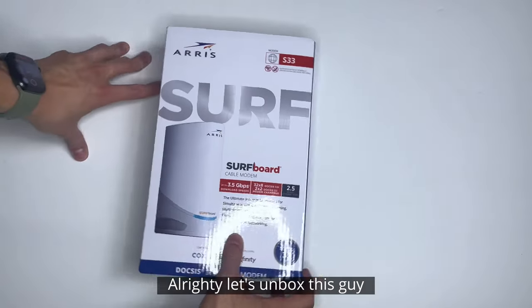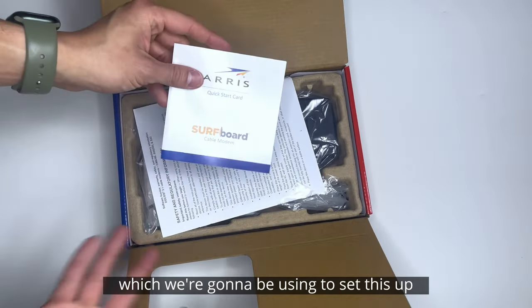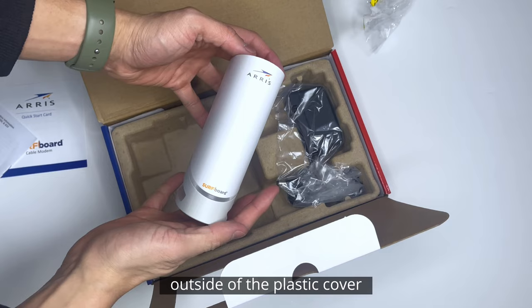Let's unbox this guy. So it opens up from the side like this. We got our quick start card, which we're going to be using to set this up. This is the modem itself — that's what it looks like outside of the plastic cover.